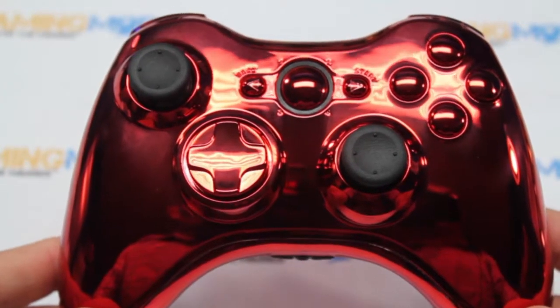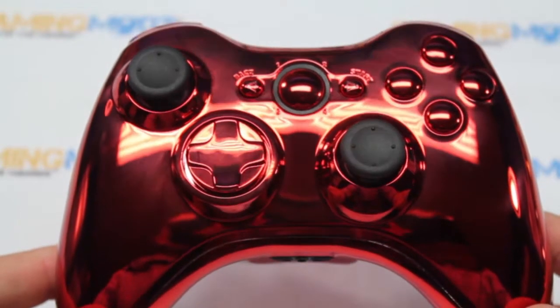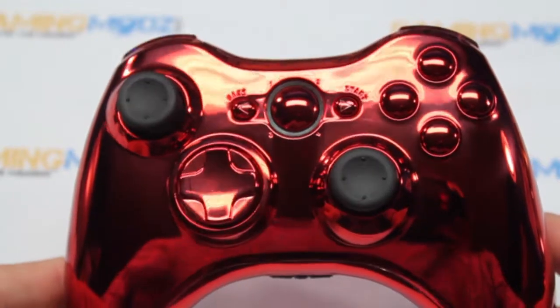Hello gamers, welcome to GamerMods, our loyal fans and gamers. Once again we want to introduce to you our Chrome Red Elite controller. This is for the Xbox.